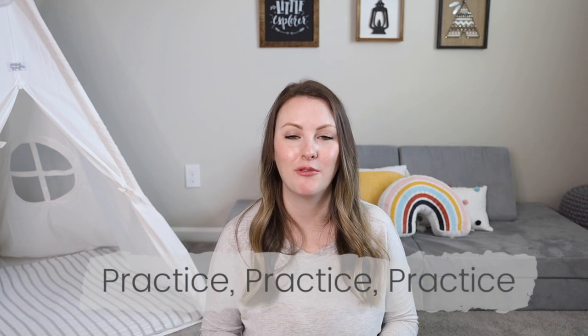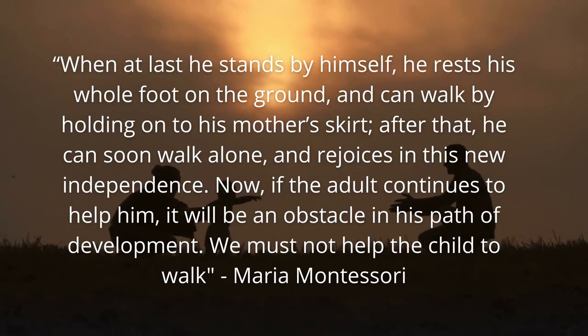The next do is to let them walk — this means we don't pick them up that much. Maria Montessori said: 'When at last he stands by himself, he can rest his foot on the ground and can walk by holding onto his mother's skirt. After that he can soon walk alone and rejoices in his new independence. Now if the adult continues to help him, it will be an obstacle in his path of development. We must not help the child to walk.' Overall, everything we want to do is to help the child move independently and not suppress that independence.